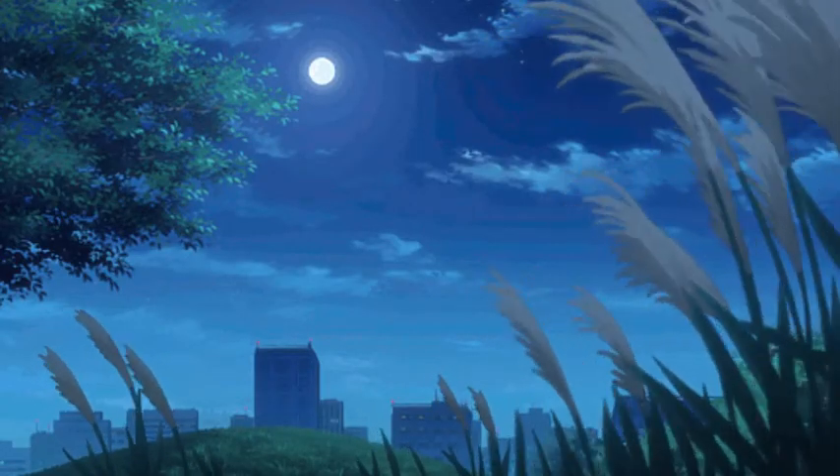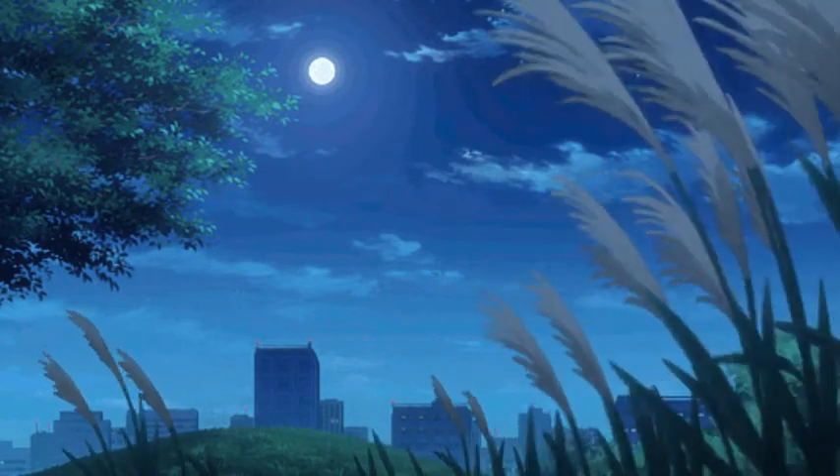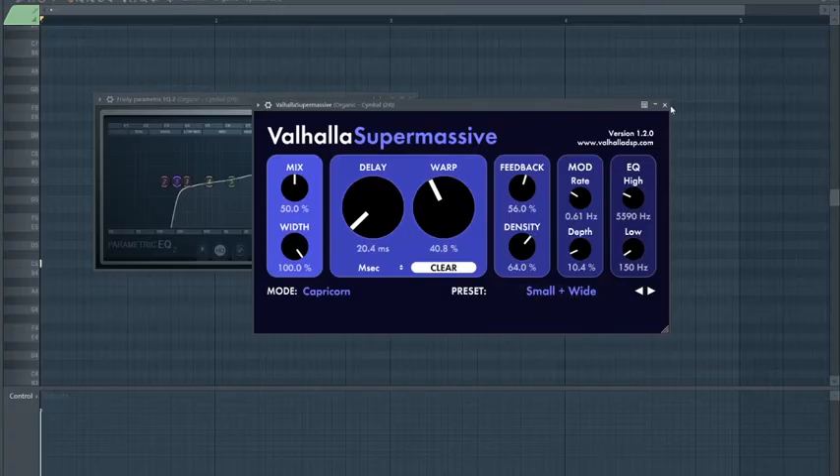Next I laid down a cymbal. It's not exactly the sound I was looking for so I added a Valhalla Supermassive and an EQ.